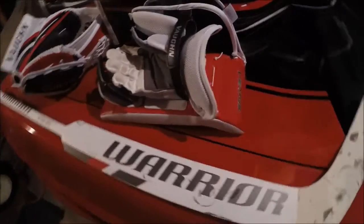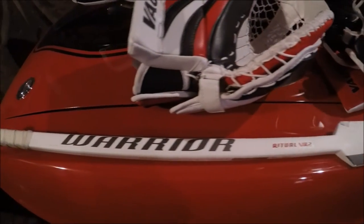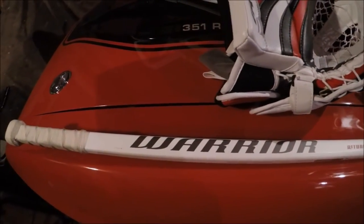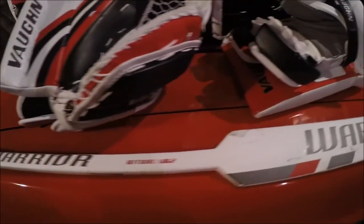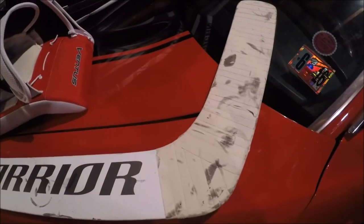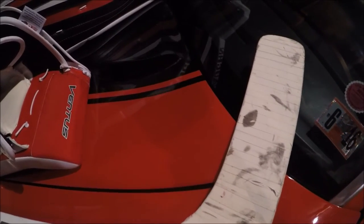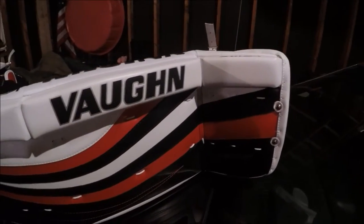I got the Warrior Ritual VR2 stick, upgraded from an Adam Montreal. I really do like it. I'll get into what I usually look for when I'm choosing a stick in a second.